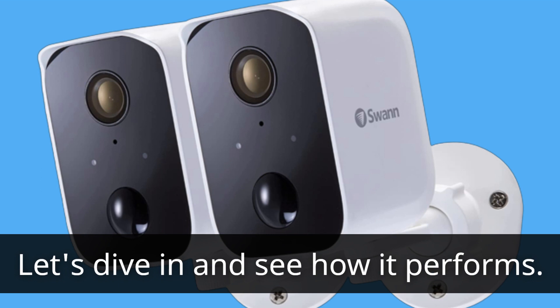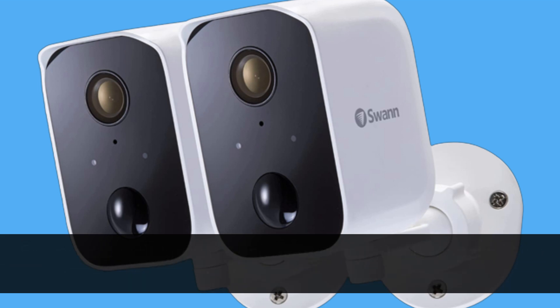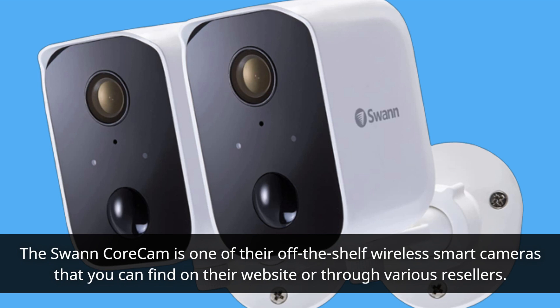Let's dive in and see how it performs. Swan is a well-known Australian company that specializes in security monitoring and consumer electronics. They offer a range of wireless devices and wired CCTV surveillance systems. The Swan Core Cam is one of their off-the-shelf wireless smart cameras that you can find on their website or through various resellers.